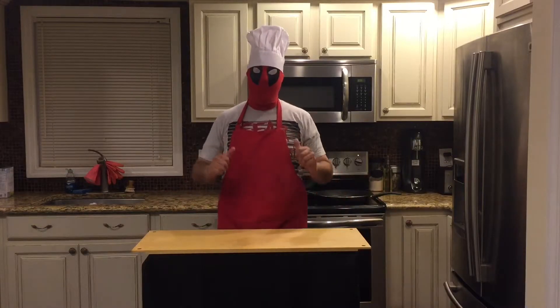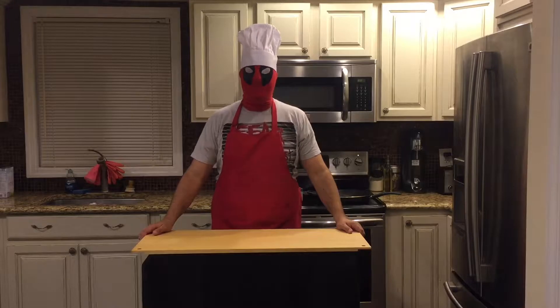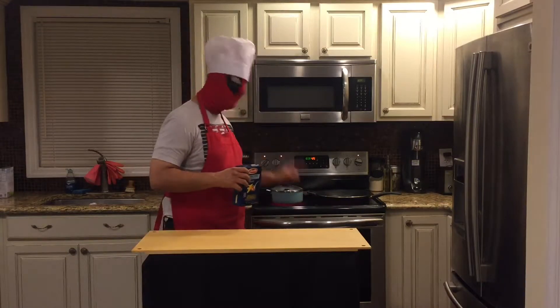Today, I'm going to be making gluten-free baked ziti. I have my water boiling, my pan heating up, my oven is hot. I am on the ball today.